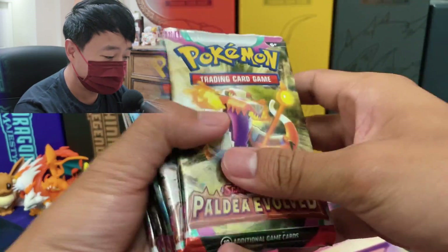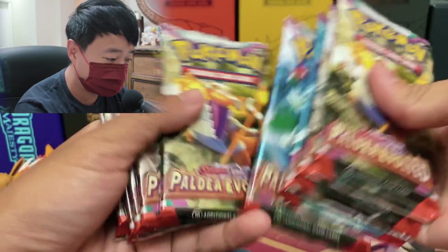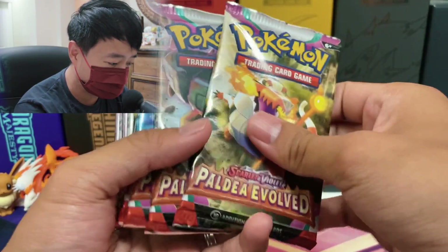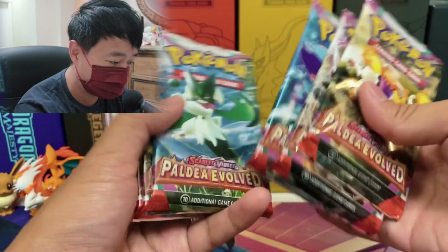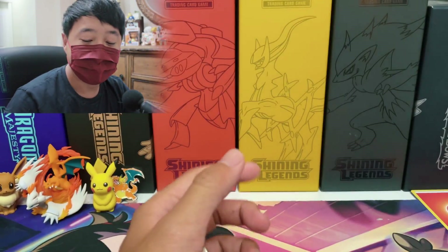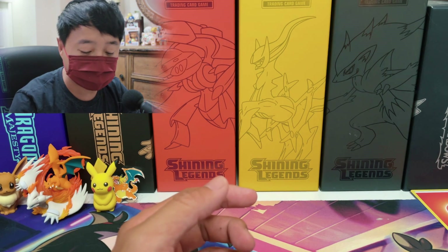And for Paldea Evolved, let me count — one, two, three, four, five, six, seven, eight, nine. Let me just recount. Nine is a really weird number. One, two, three, four, five, six, seven, eight, nine. Alright, it is nine booster packs. So the regular Elite Trainer Box comes with nine booster packs.